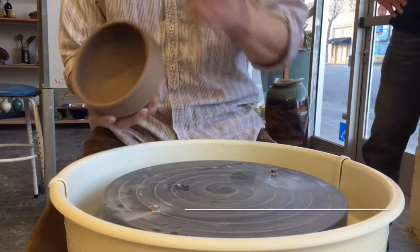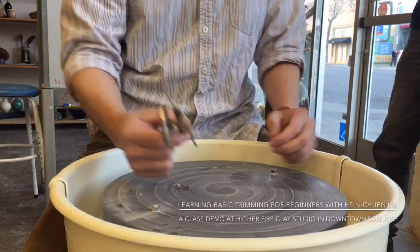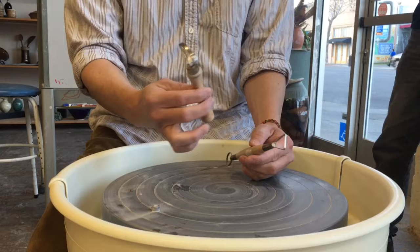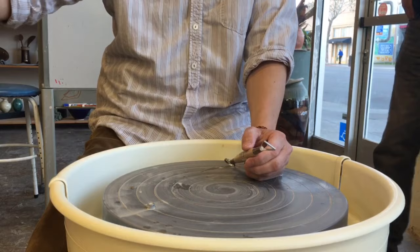Now your parts are ready and you want to choose the trimming tools. This is the commercial trimming tool that comes with the basic kit — usually comes with two sizes. Personally, I don't like this kind of trimming tool, but we don't have a choice. All our trimming tools are sitting there, so you might want to choose your own.